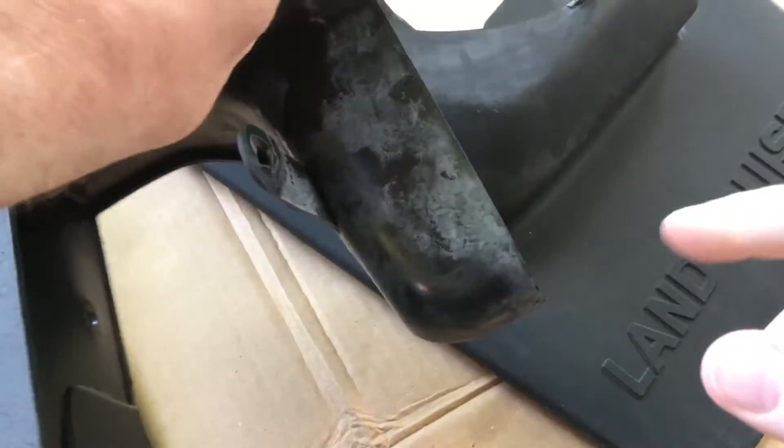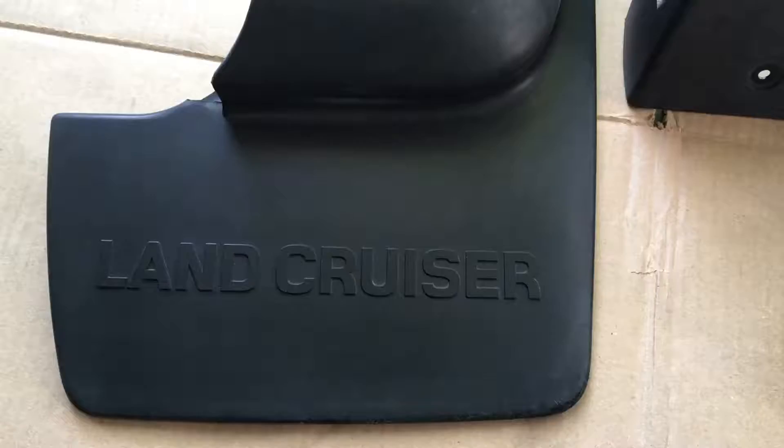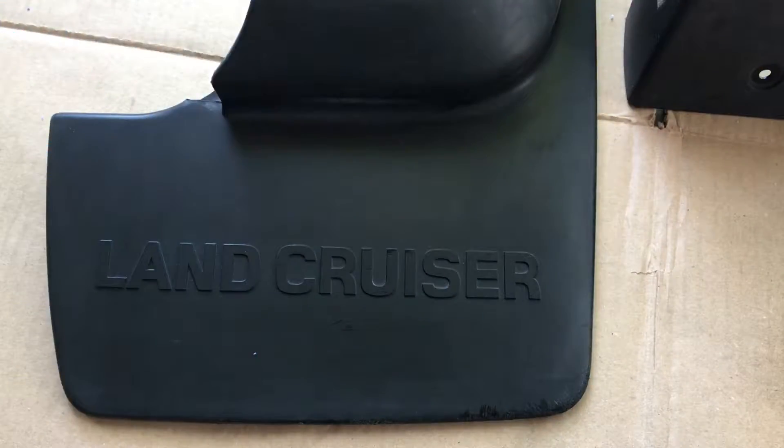I didn't clean the inside quite as well as the outside because it doesn't show. You can see here this has some kind of white something on it. I'm going to wipe these down one last time and then put the Cerakote on. I was wiping with a disposable shop towel and it got lint on it, so I switched over to a microfiber. You can see this didn't get very dirty, which means we had it pretty clean before.